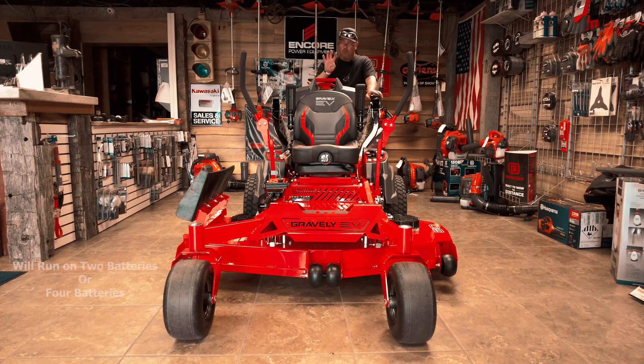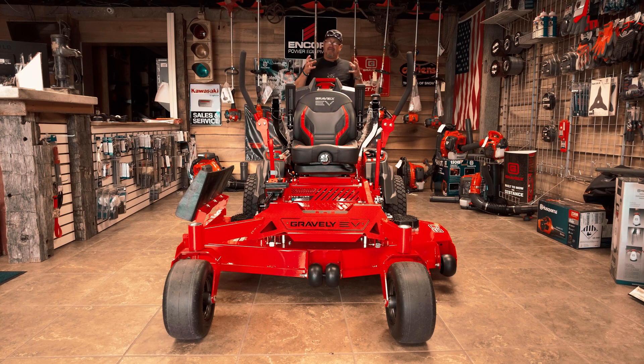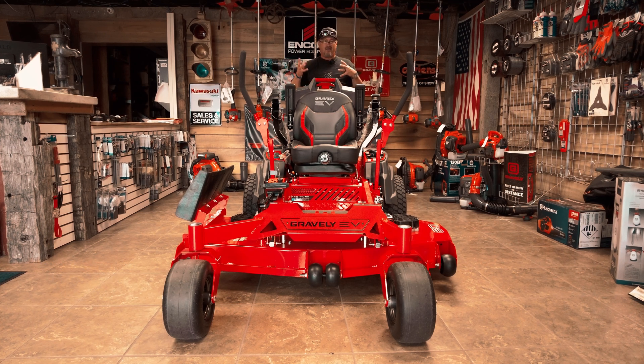You can run this on two batteries or four batteries. Average run time, you're looking anywhere from four to five hours. That just depends upon how much you're mowing, what type of grass you're mowing, how high the grass is, whether the grass is wet. So an estimated average across the board has been four to five hours.